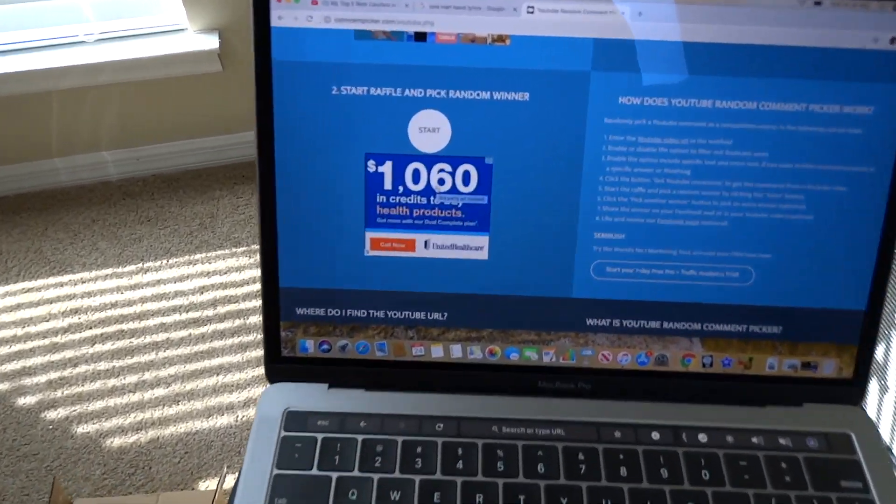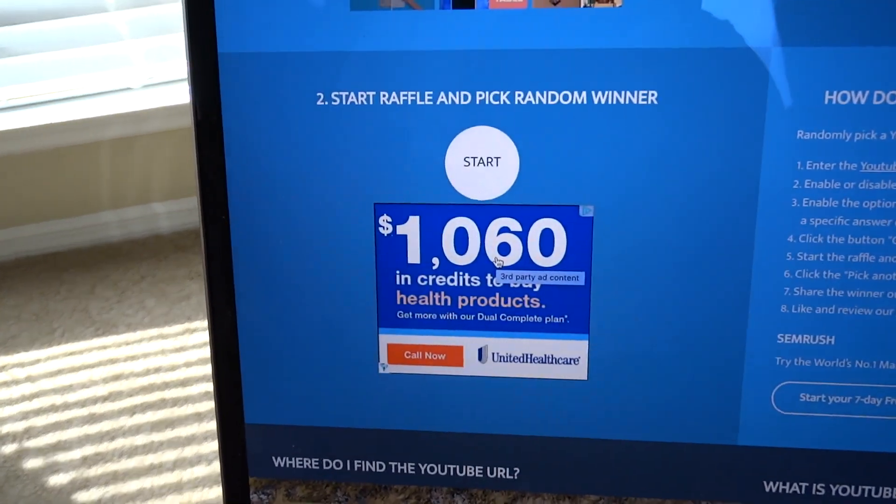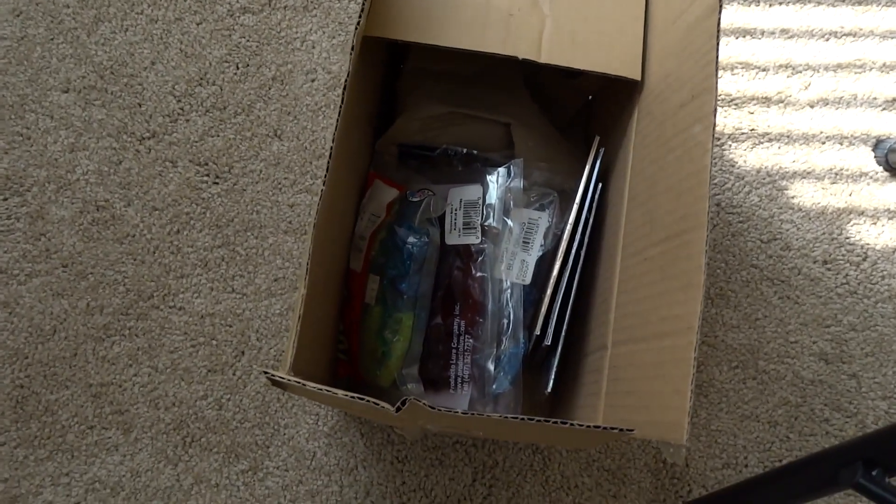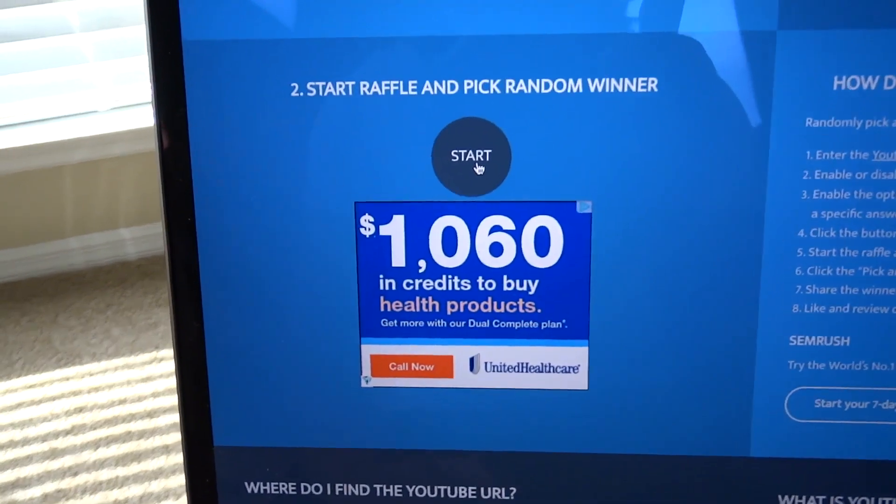Those are my top five go-to bass fishing lures. I hope you dug the video — if you're interested in any of those lures, check out the description for all the links. Now it's time for the 1,000 subscriber YouTube giveaway. Got the random selector here — it's going to pick a random subscriber on my YouTube channel. Got all the lures ready to go boxed up. Here we go.